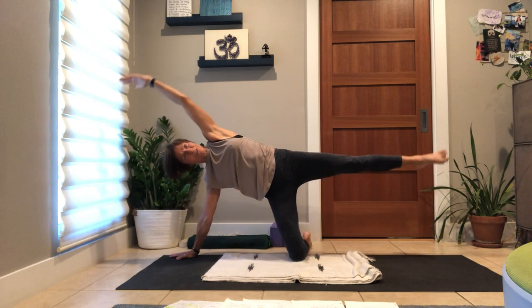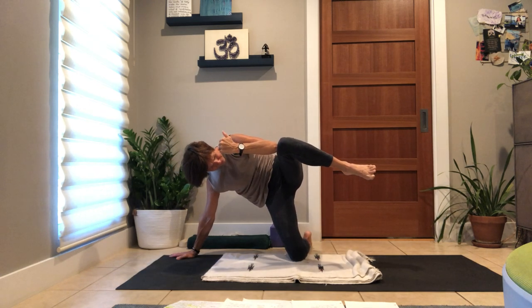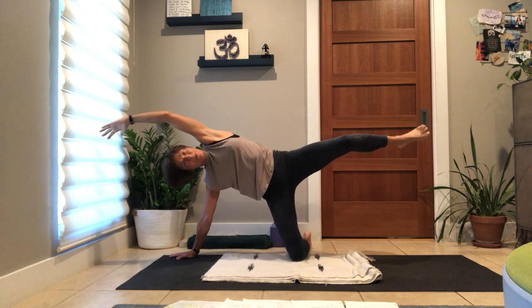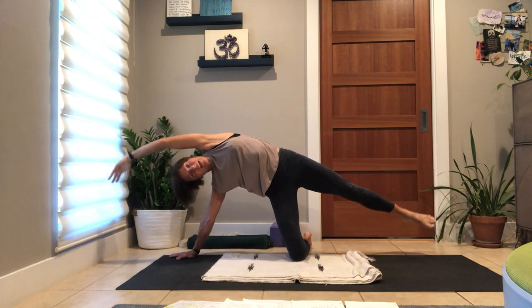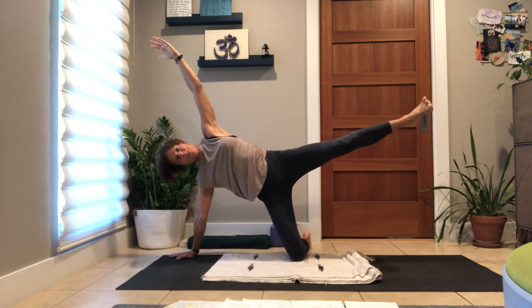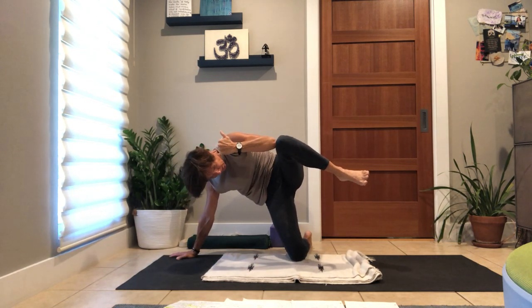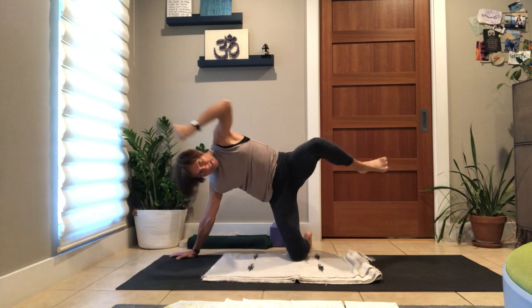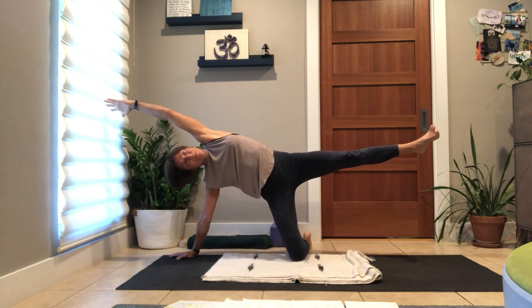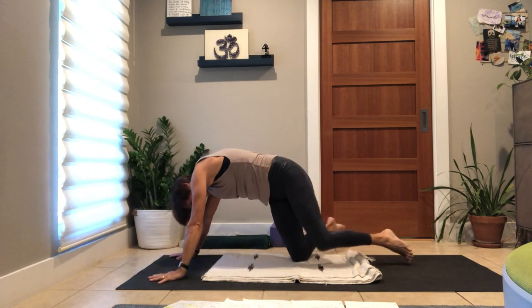Two more times: lift, in-breath, exhale, bend, press. Inhale, open — so expansion and contraction. Exhale, down. Last one — inhale, lift, pause, exhale, contract, hugging in. Inhale, exhale, reaching out into the lift, exhale, down and back to all fours.